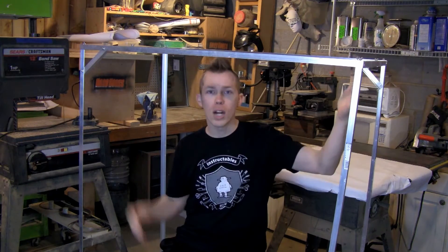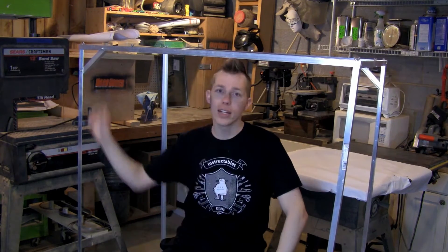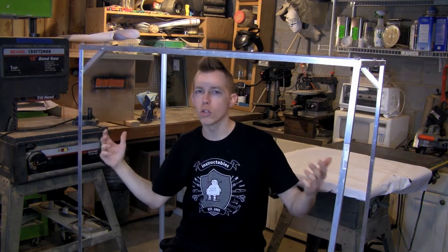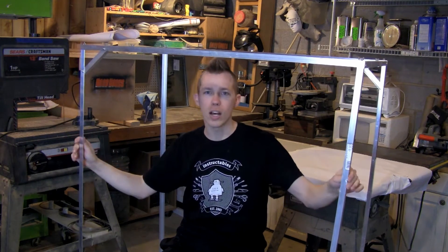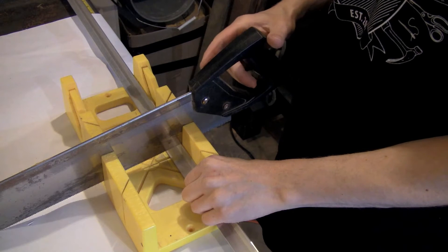At each corner I've got a 10-32 by half-inch screw and nut. Along the top, the three braces use wing nuts because I wanted to be able to break this down and take it apart. I used some angles at each corner just so it's a little more rigid. It has a little bit of flex, but if you're on a sturdy table it's not really a concern.